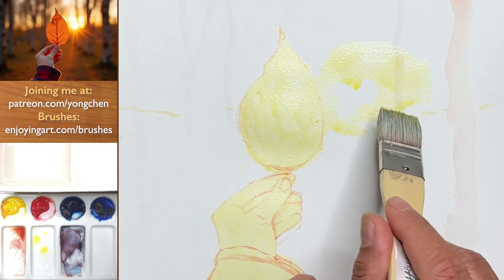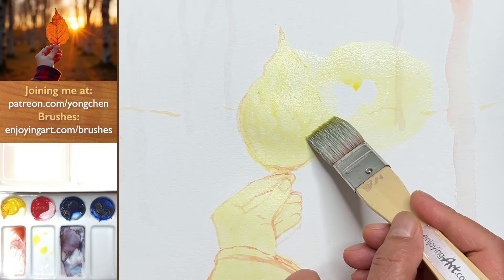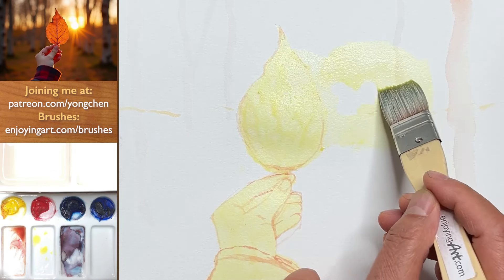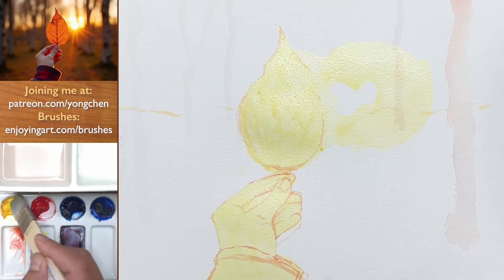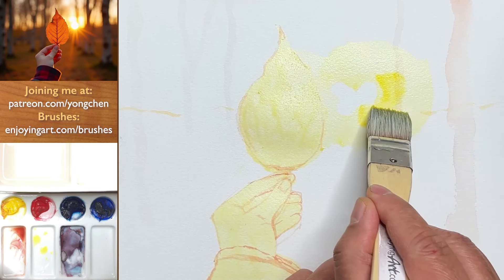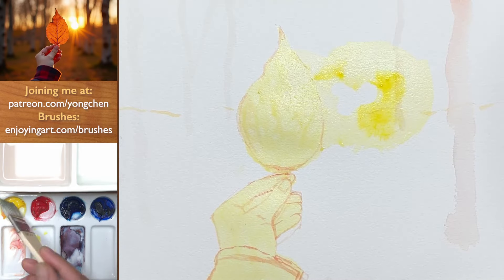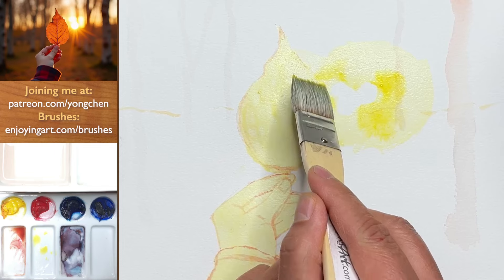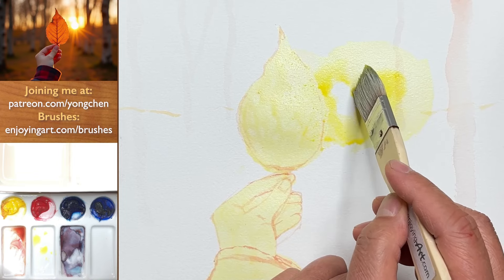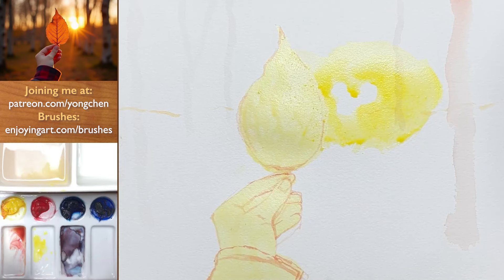Now we're going to expand it — you can do that all around, even on the masking. Pretend the masking is not there. I'm going to get more yellow right on the outside. We're going to create a feeling of glowing. A little bit more onto this side. This is still wet — we're going to continue building up on top of this. A little bit more yellow right in here. Now we're going to grow it to the orange.